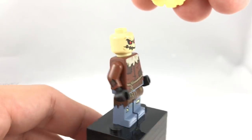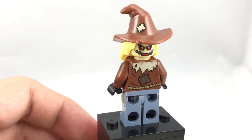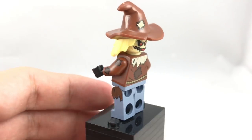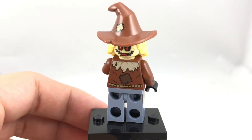His facial design underneath is also cool, and he has an alternate expression, as well as his side leg printing, which has a little bit of detailing there. Just a really impressive figure for a $15 set, so I really do appreciate that.